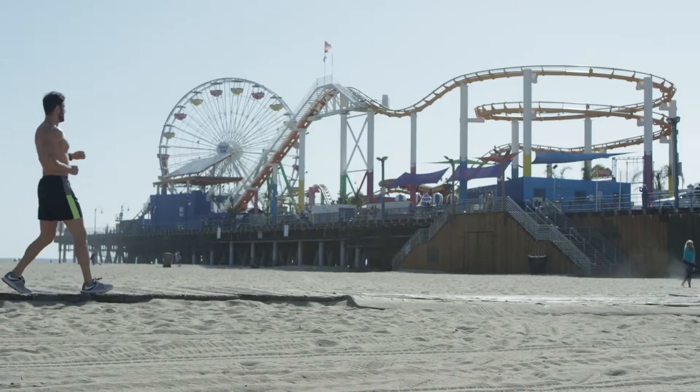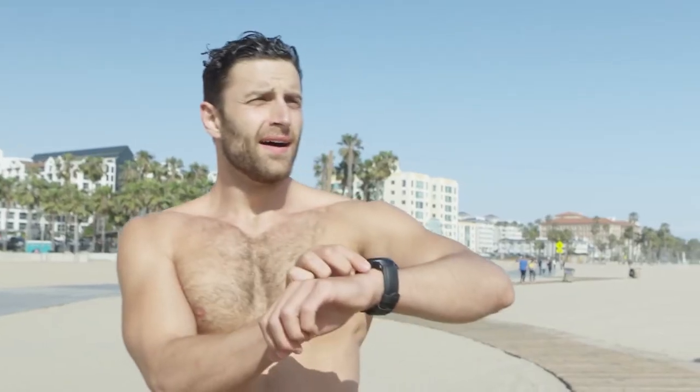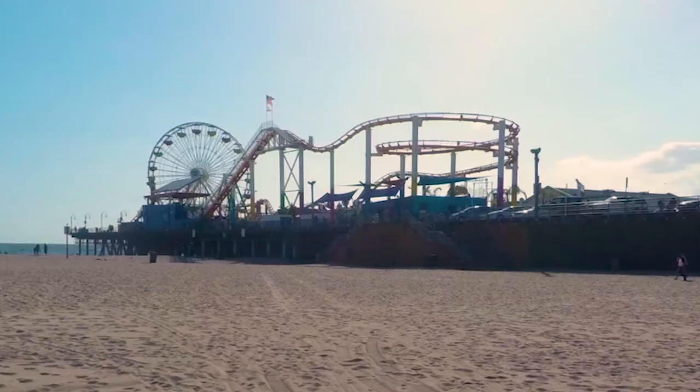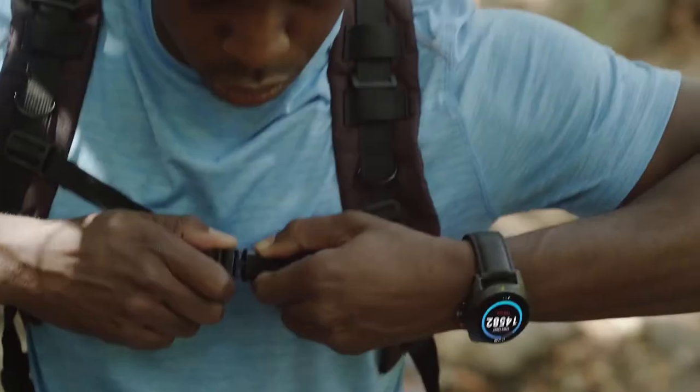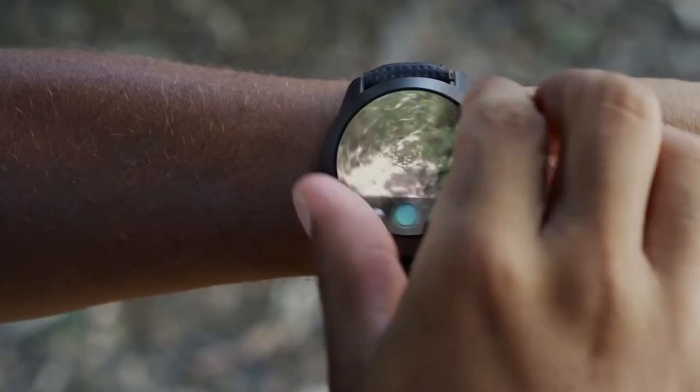And since you always have a camera on hand, you can snap a quick photo and upload it without breaking your day. And who wants to carry a phone all the time? Keep your hands free and snap amazing shots on the go.